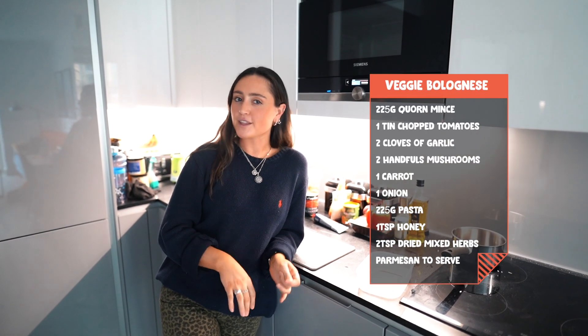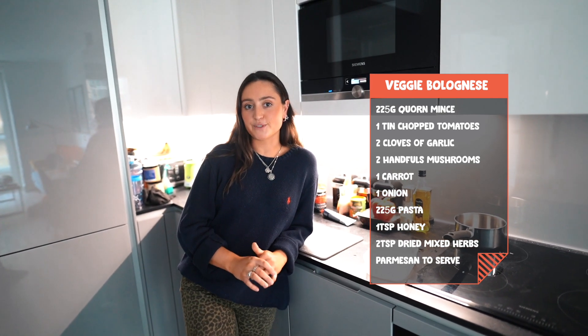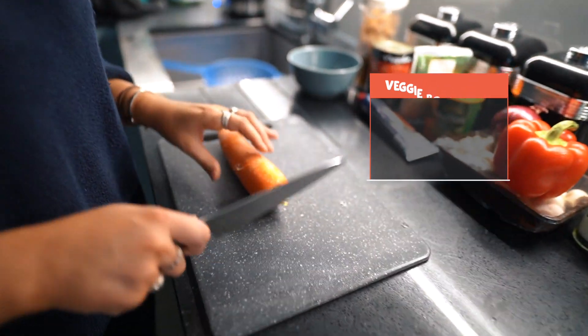Next up we've got a veggie bolognese. This is a real comfort food recipe and a good one if you're not in the mood for a salad at work or uni. You can eat this one cold, but it's also really good warmed up in a microwave. First up we're just going to chop the vegetables.